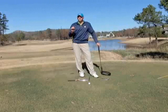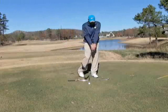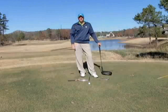Hit some punch shots, some three-quarter punch shots, and get the feeling of hitting the shot with a firm left hand without that club face rolling. It will allow you to hit straighter shots and allow you to be more aggressive and not fear the hook.